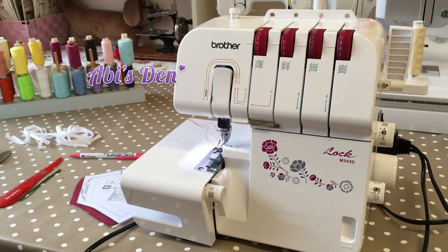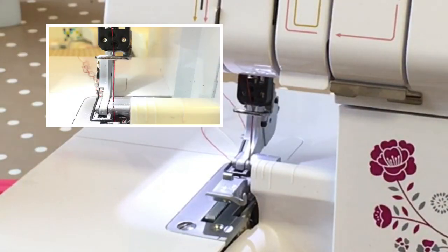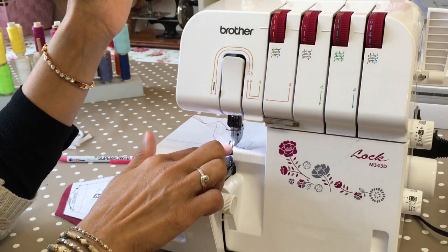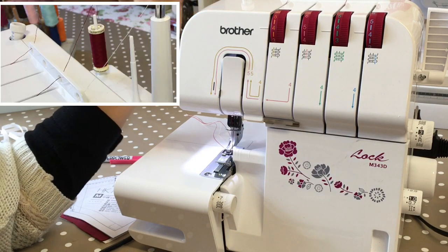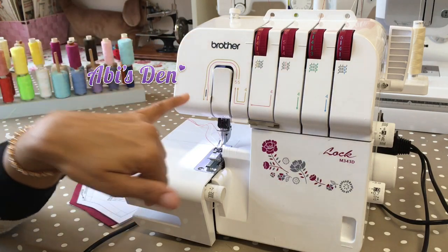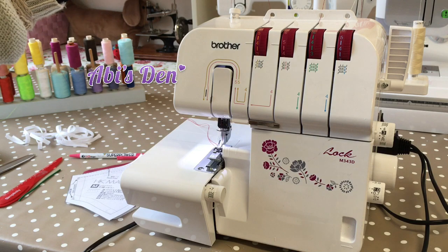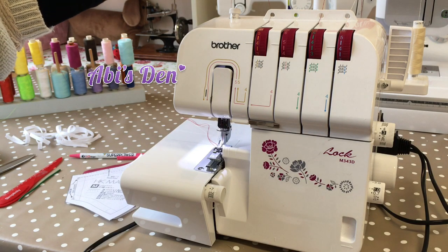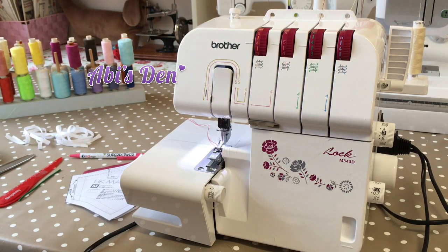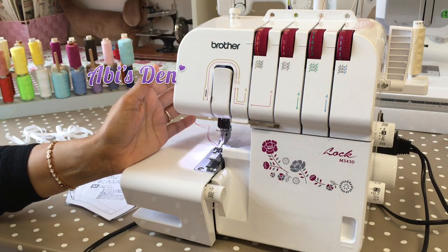I'm working with a three-thread wide overlock on this machine today. The needle is the left-hand needle — the right needle is eliminated, so that's not in there. I'm using a regular Gutermann sew-all thread and a size 80 needle because I'm using a medium-weight cotton, along with the two looper threads, which makes my three threads. The left needle and the two loopers give a three-thread wide overlock.